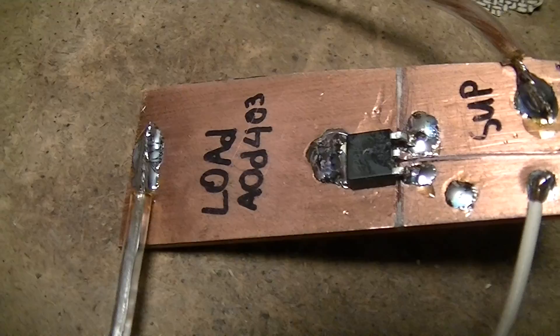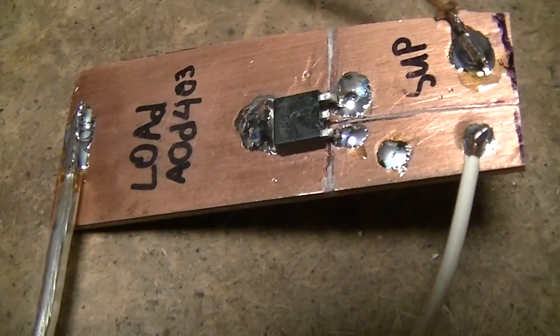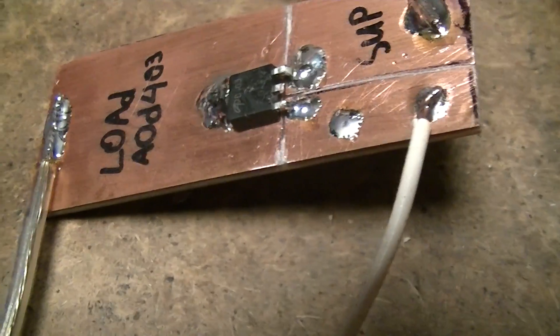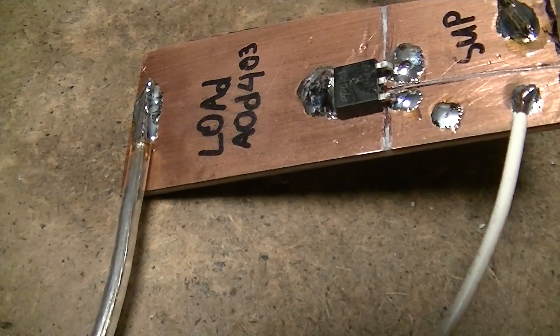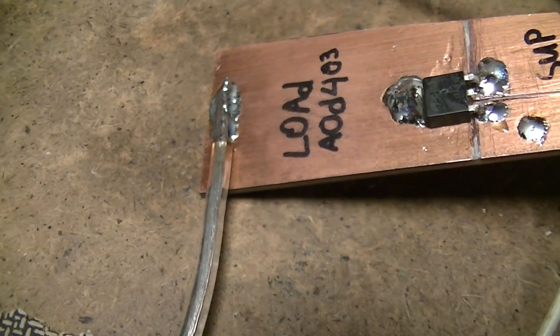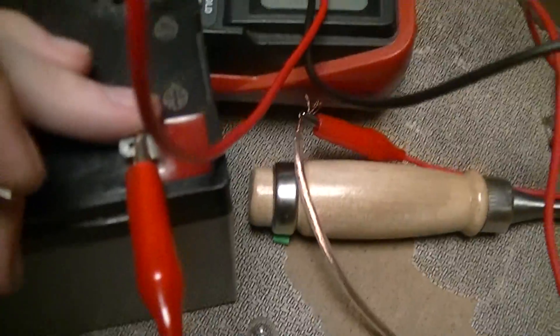This board I built just for thermal evaluation purposes, because these are about the size of the copper fields that I'm going to have on the PCBs I'm building for this. I'm going to have them connected to fully substantial copper fields for power dissipation purposes. Given that these aren't TO220 or TO247 package devices, you can't just hook them up with a great big heat sink — the actual copper fields have to serve as a heat sink.